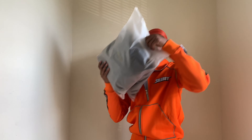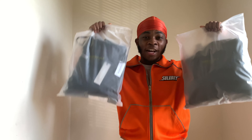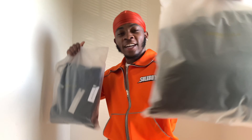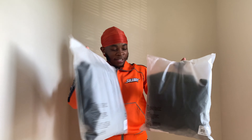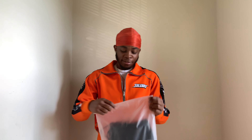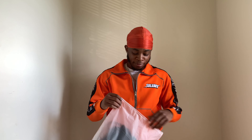Without further ado, let's get straight into the heat. Yes sir! As y'all can see, I done caught that Essentials Fear of God drip — a little slight winter drip. Let's get straight into these. I think this is the Fall season, Fall 2020 season.